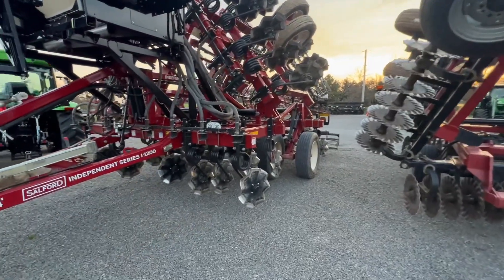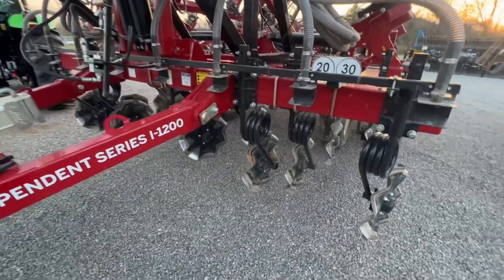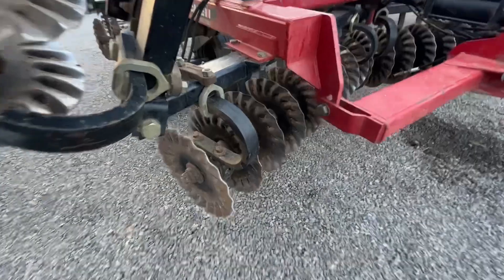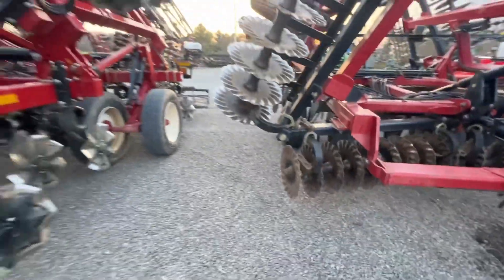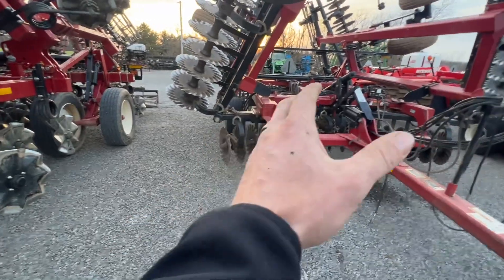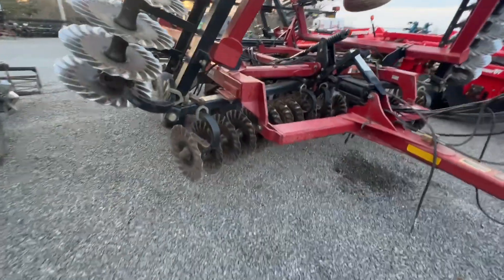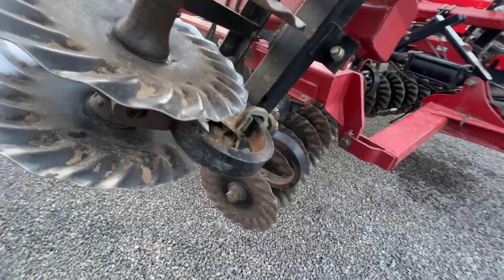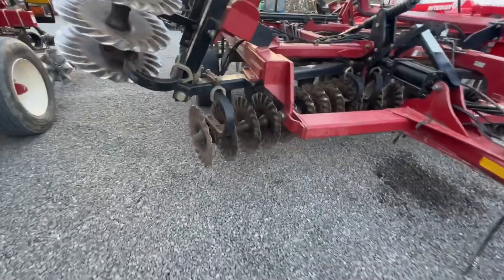I want to talk about some side-by-side differences. Over here we've got the Salford 1200, our true vertical tillage tool. We talk a lot about these gang machines and some differences between the Salford and the gang machine. Both these tools have a purpose. I'm going to go head-to-head and talk differences between the two, but there's a place in this world for this 330 25-foot disc, and there's a place for this 1200. Let's dive in and talk about them.